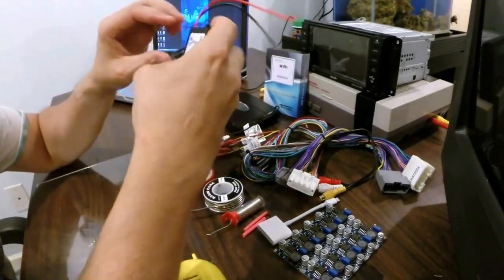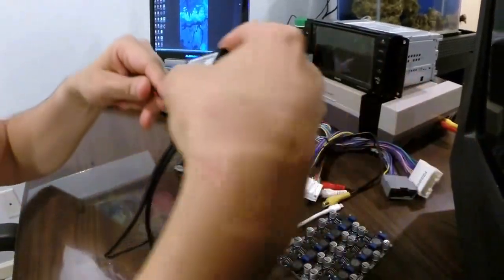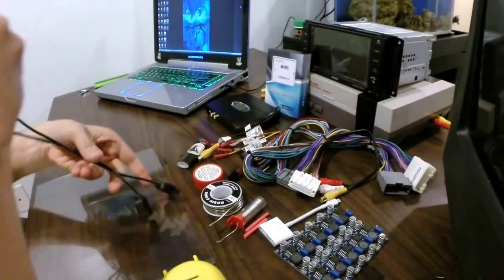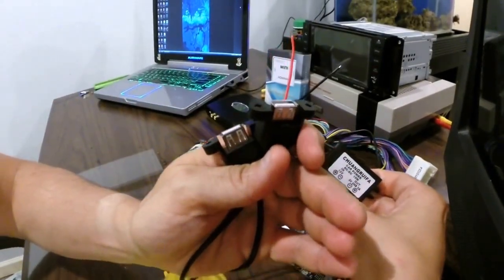Today I'm going to be taking this voltage regulator DC to DC. It's going to be taking a 12 volt input and converting it to a 5 volt USB out.